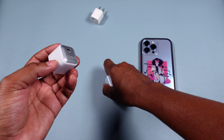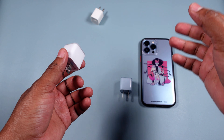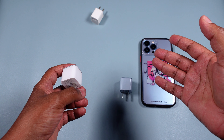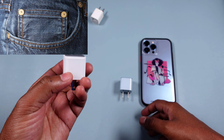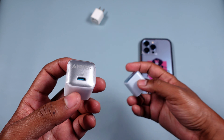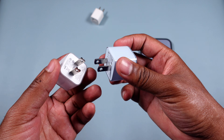I love this charger — it fits in your pocket easily. It can actually fit in that smaller pocket right above the bigger pocket in your jeans. Yes, it fits in there! It's very pocketable, very portable, and it really does its job very well.